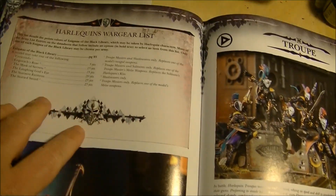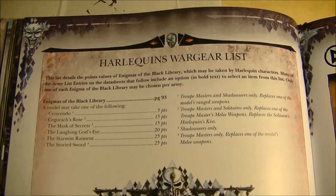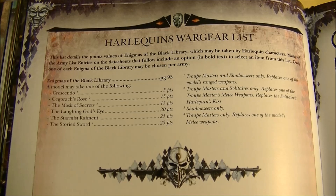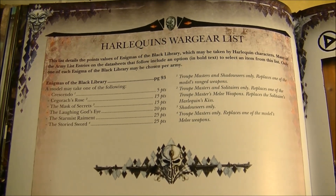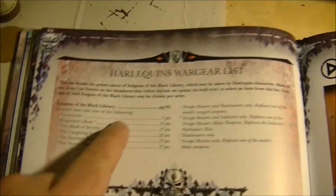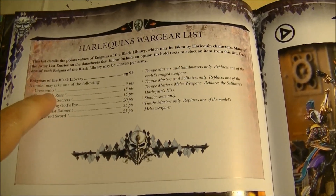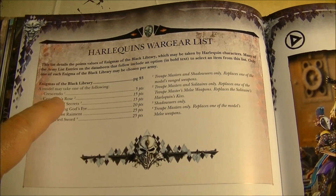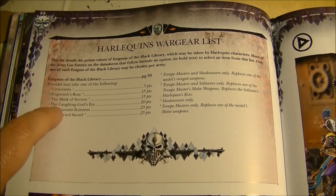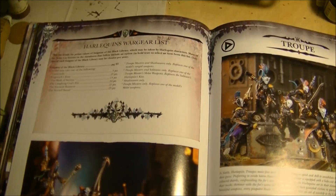Now we go to the wargear from the Harlequins — the Enigmas from the Library. We have the crescendo, the Sehorage in Rows, the Mask of Secrets, the Starnished Raiment, and the Storied Sword. Depending on which ones you select, there are notes: for example, crescendo is only for the troop masters and shadow seers, while others are for troop masters and solitaires only, and some are exclusively for shadow seers.